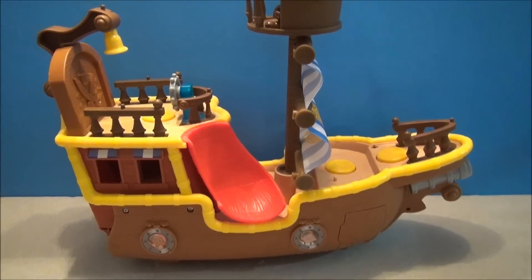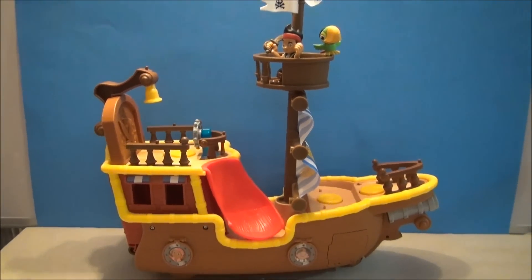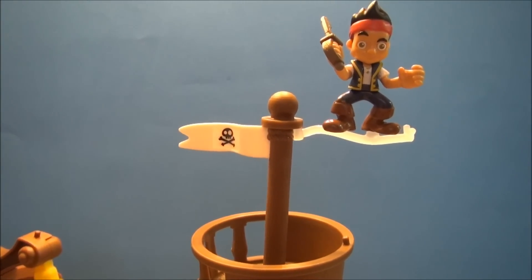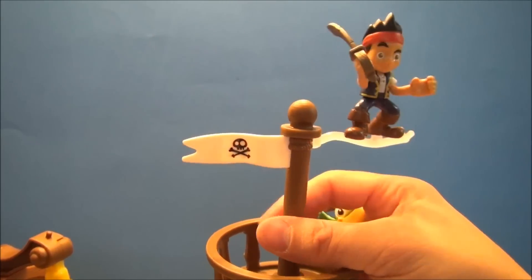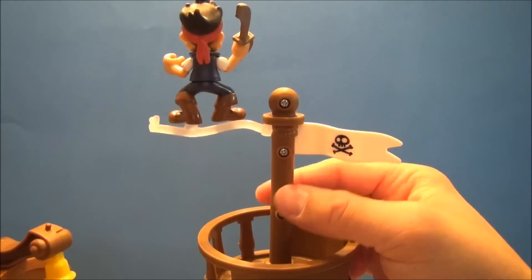So this is a little overview of Bucky. I just want to show this off in its totality, in its entirety, and then we'll go in for a closer look at some of the gimmicks. Let's start off on the crow's nest. We've got Jake, who can fly around the crow's nest — it's supposed to be like a clear bar so it doesn't look like you're seeing anything, just like he's flying.